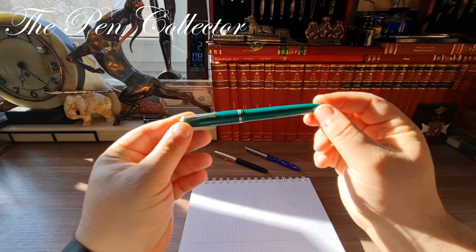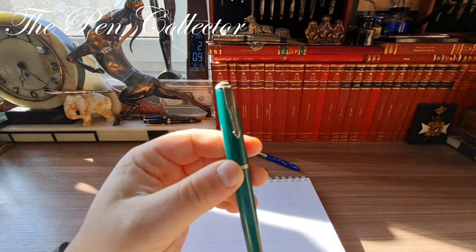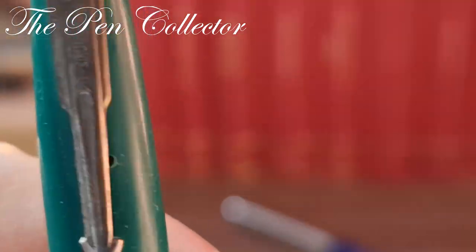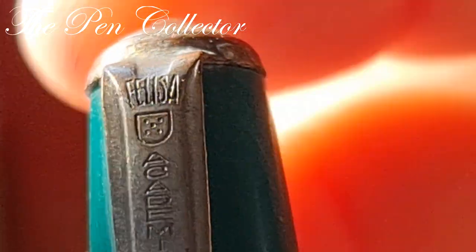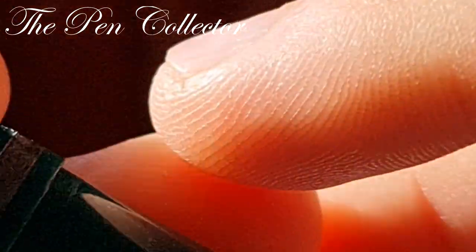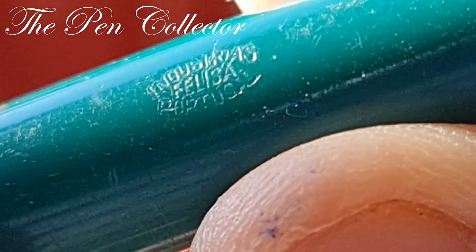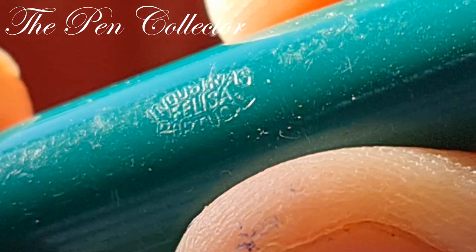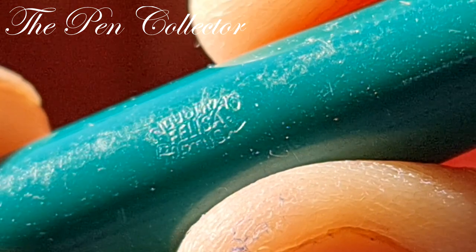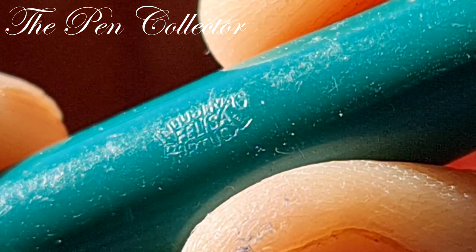You might want to know the name of the producer. The name is Felicia, and we have 'Felicia' engraved here at the end of the clip, and also thermally printed on the plastic barrel. On the barrel we can see 'Industrias Felicia Portugal.'